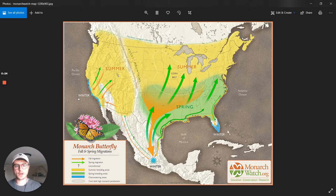Let's start by talking about what a migration is in general. If you haven't heard that word before, it basically describes a seasonal movement of a species from one area to another. In the case of monarch butterflies and many other species, they migrate south to warmer areas during the winter and then return in the spring.